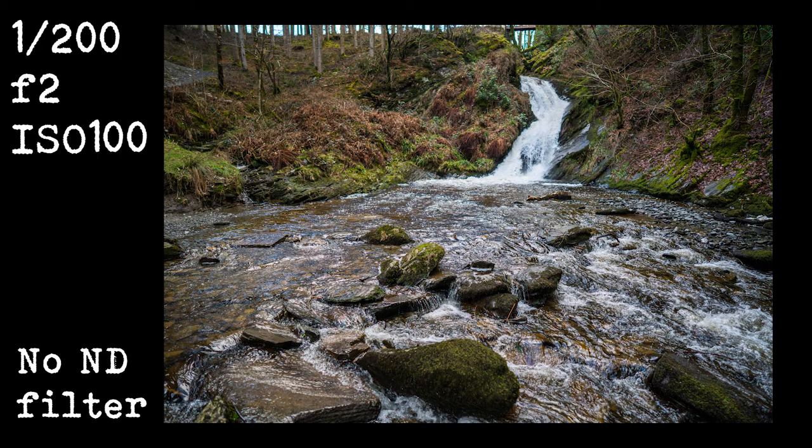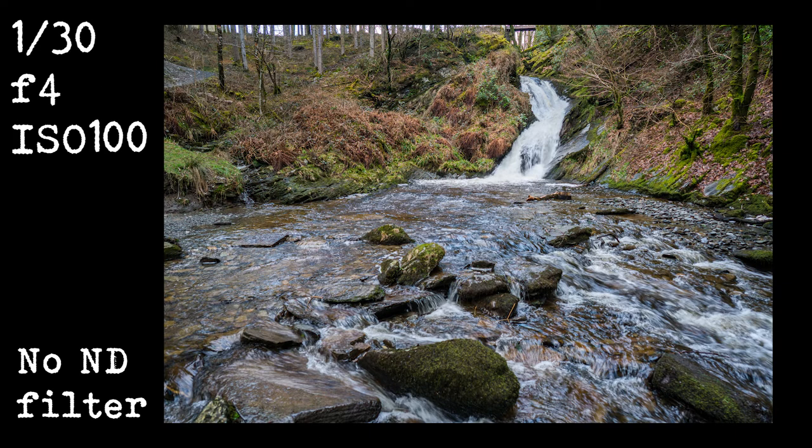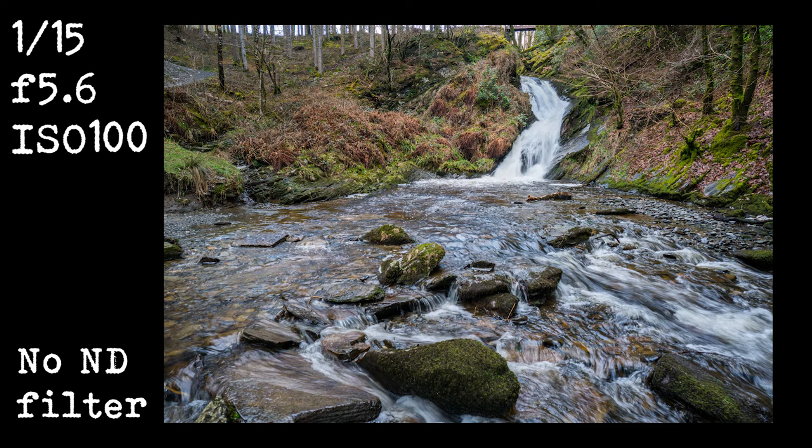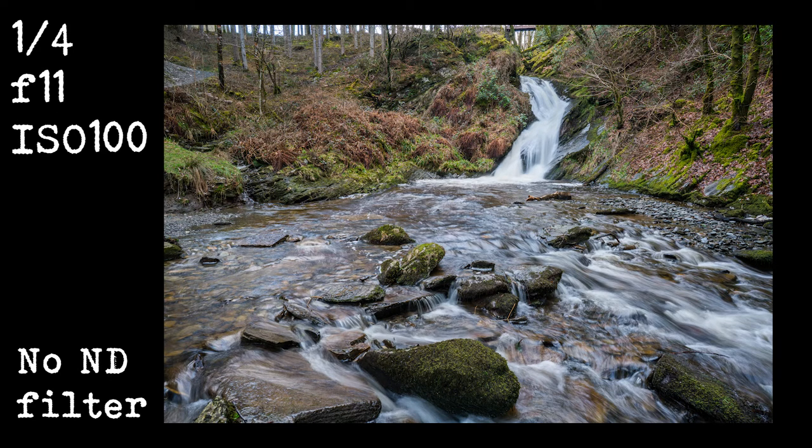Here are some examples of different shutter speeds where I've changed the aperture to maintain the exposure I want. Longer exposures tend to make the water look much more silky and smooth. Shorter exposures make it look a lot more crisp.